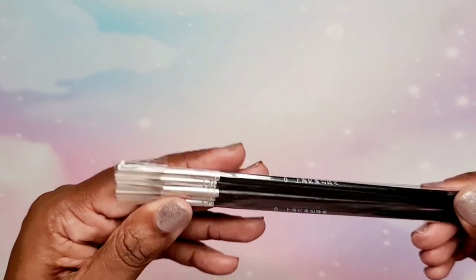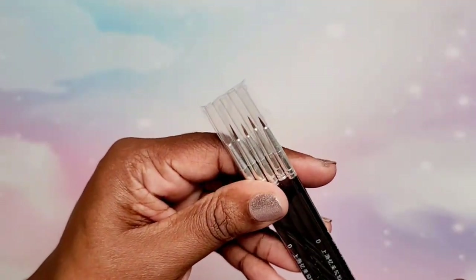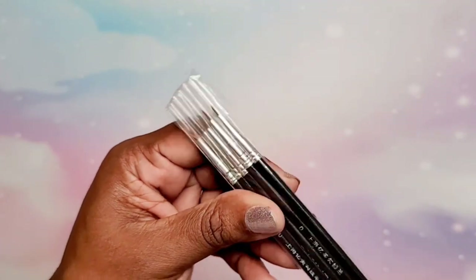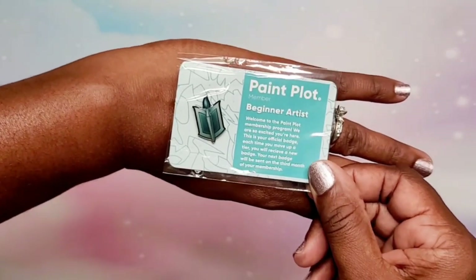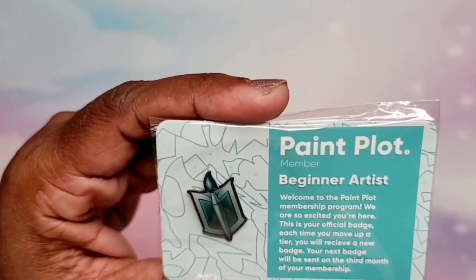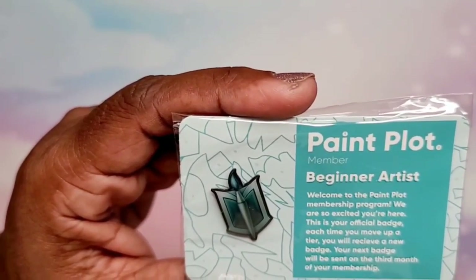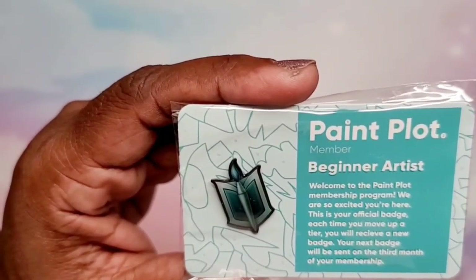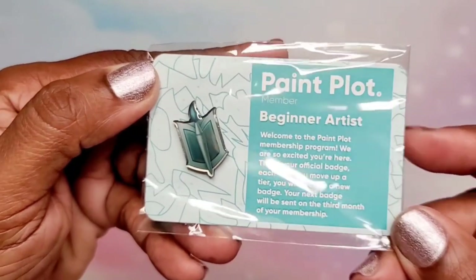Now going into the bag — same thing, I love these bags, they're so nice. This time we have five paint brushes. They all kind of look the same size; they say zero, so I'm wondering if they are all the same size — but we have five standard paint brushes. Oh, and look at this cute little pen! It says 'Paint Plot Member — Beginner Artist. Welcome to the Paint Plot membership program. We are so excited you're here. This is your official badge. Each time you move up a tier, you will receive a new badge.' That is too cute!